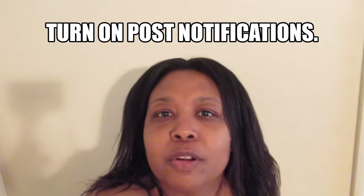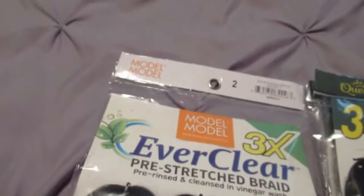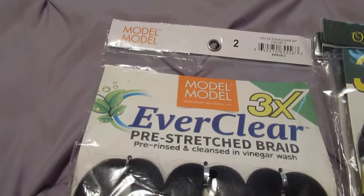Go ahead and like, comment, and subscribe on this video, turn on your post notifications so you know the next time I'm posting another video, and stay tuned guys.